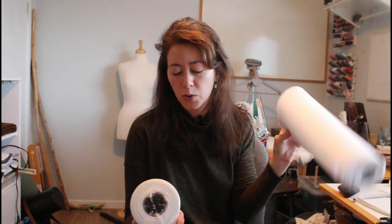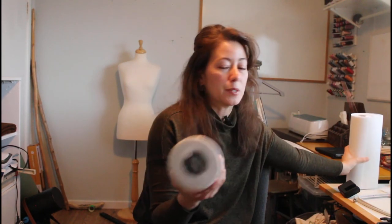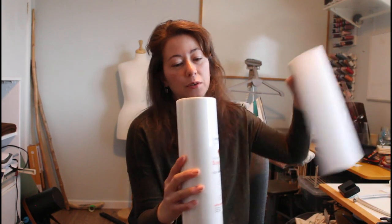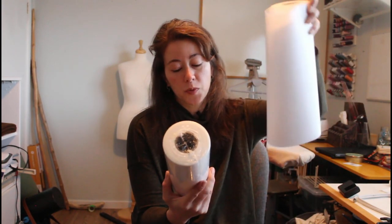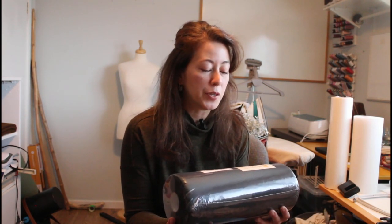I also got an Amazon order and I messed up. I wanted to get a tearaway stabilizer — I think 12 by 50 or 25 — but I got white tearaway stabilizer that's 1.5 ounces but 15 by 25, which is a huge difference. I definitely don't need something this large; it was my mistake. I re-looked at the listing and realized my error.